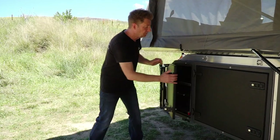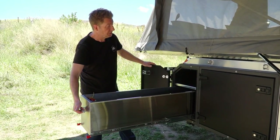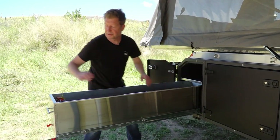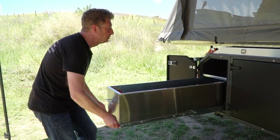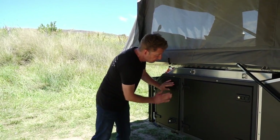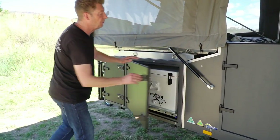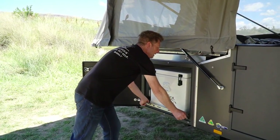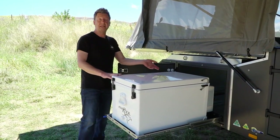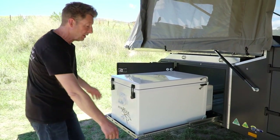In here we have 1,400 millimetres of storage drawer — look at the size of that — and it's all carpeted on the bottom. Moving to the next compartment, this is your fridge storage. This slide is currently holding an 85 litre Evercool, but that's not the biggest this will hold — it will hold much bigger fridges than that. That's just what this unit is fitted with.